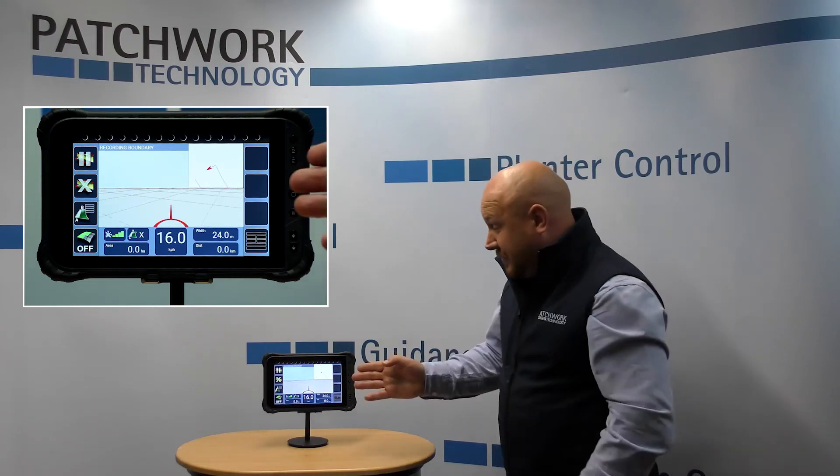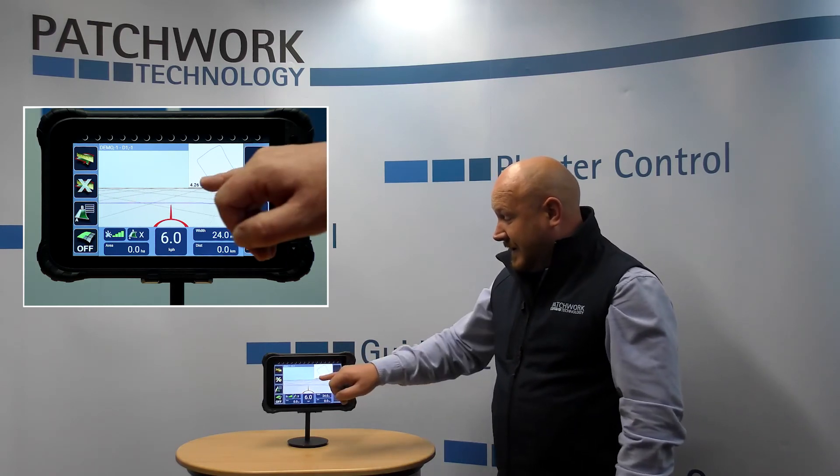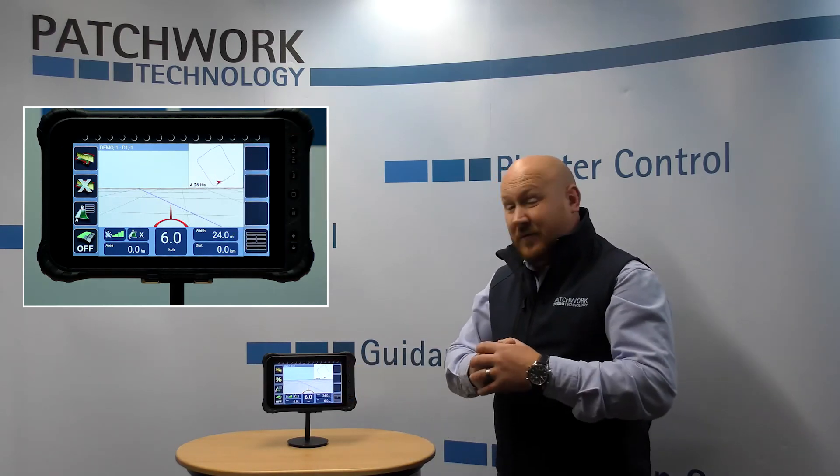Not only that, it's repeatable as well. So you don't have to do this every time you go into the field — you just do it once and each time you go in there, that boundary will be ready with the size for you. Giving you better year on year, season on season application. As you can see we've now got the shape of the boundary and the size of the field.